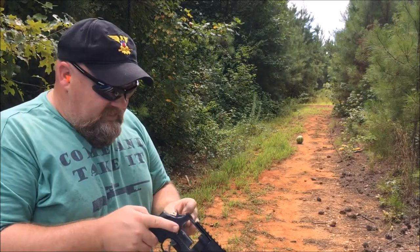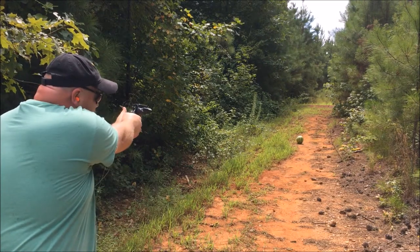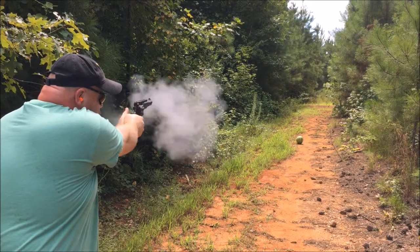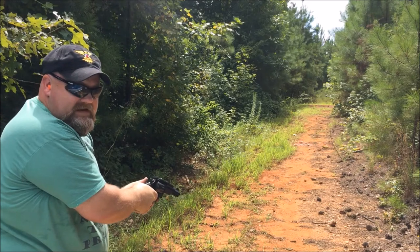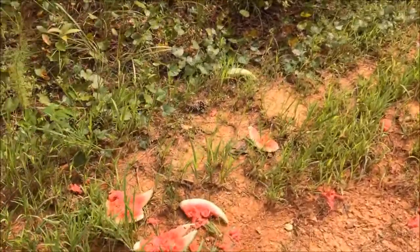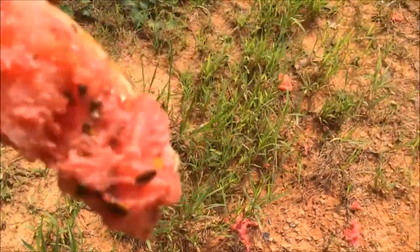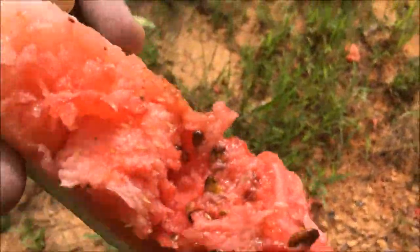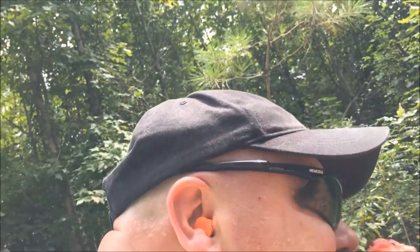So now let's see what a .357 will do to a watermelon. It didn't save me any — I'm mad it didn't save me the watermelon. Got a good bite right there. Oh, it's got dirt on it. Ah, we don't care. Mmm. Good.